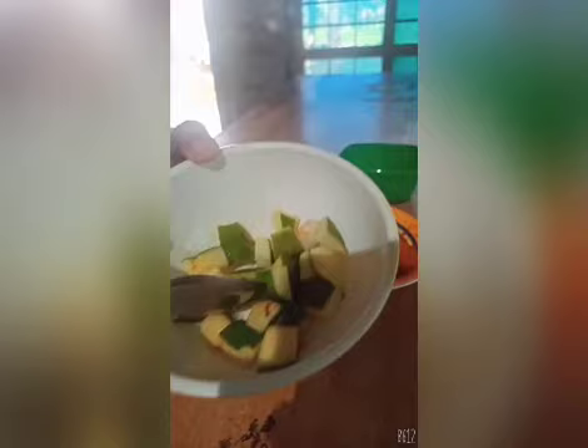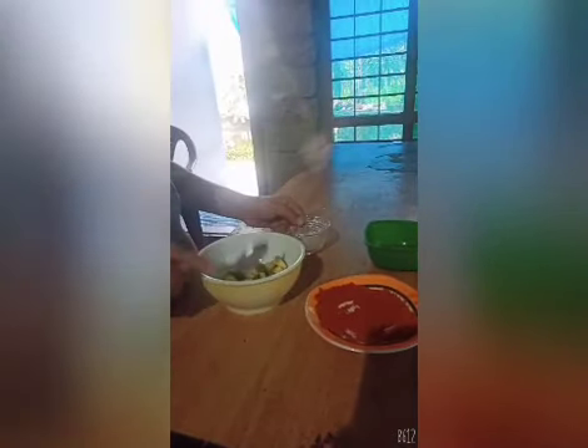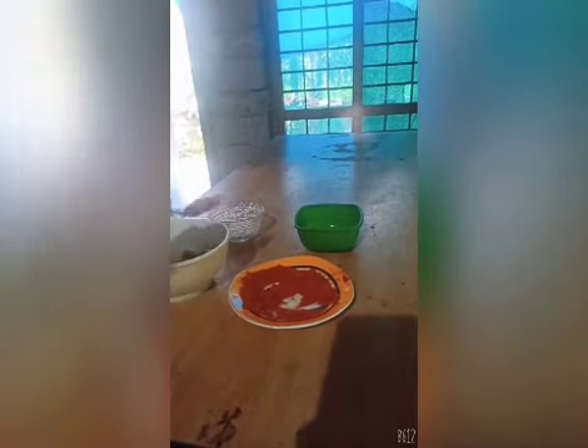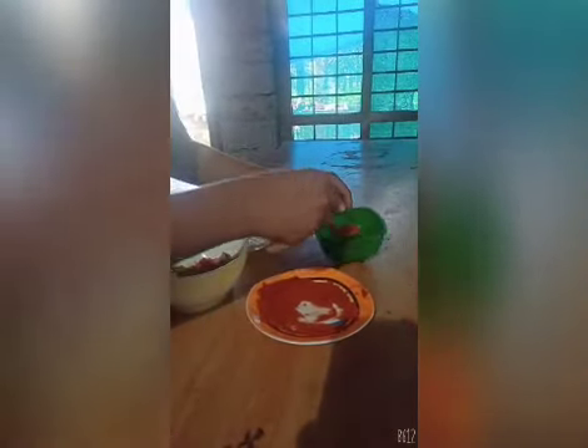My name is Muhammad. I am studying 6th standard. I will make the mango pickle. Ingredients: cut mango pieces, salt, chili powder, oil. Let's start. First add salt, then chili powder. Mango pickle is ready. Thank you.